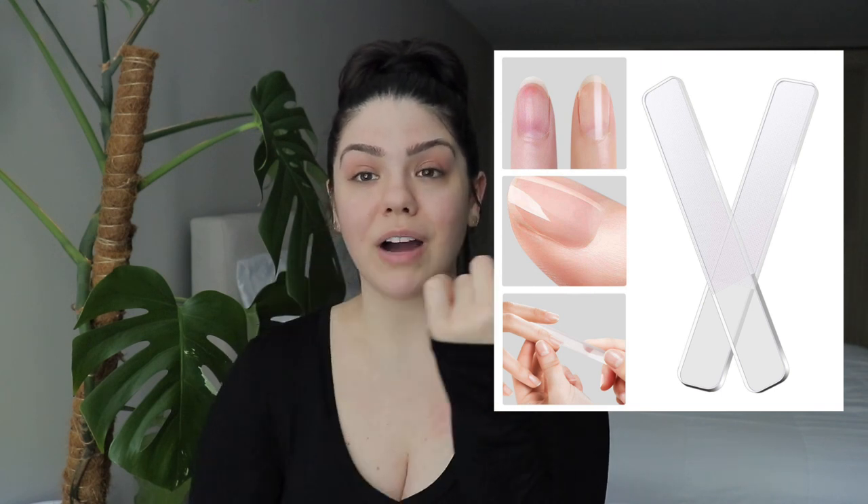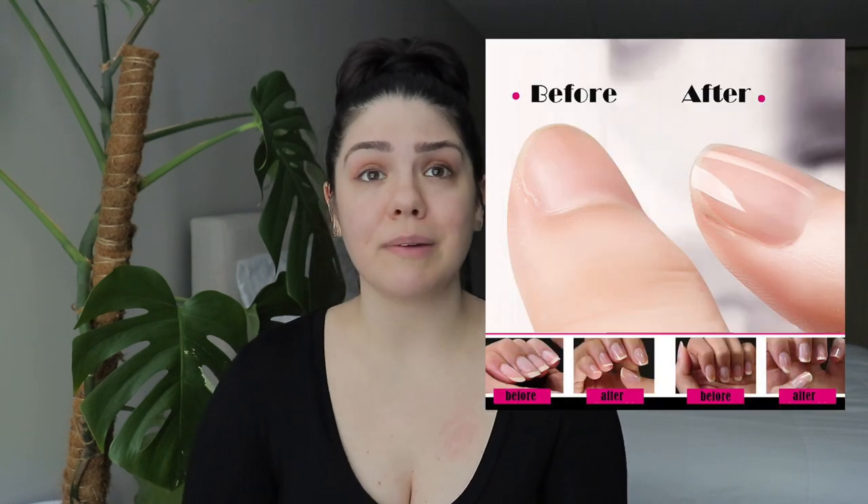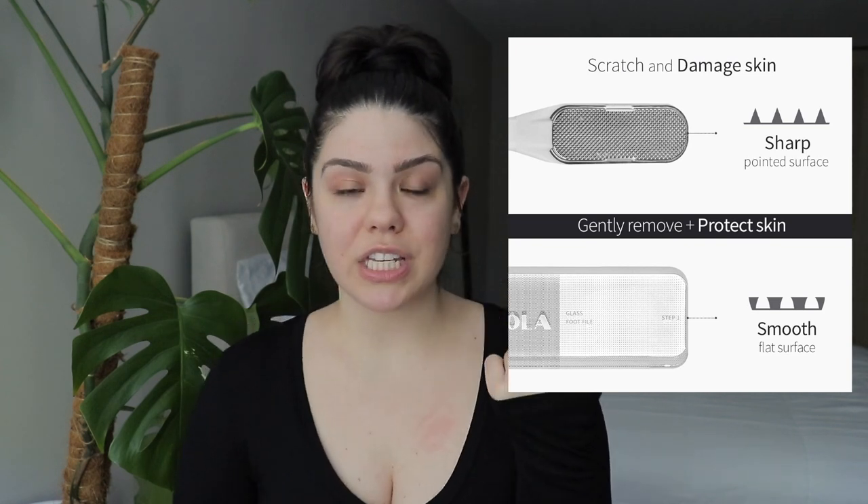Reusable nail buffer and file — I have two of these. The first is a glass nail filer for my nails. I keep my nails short, file them regularly, and with that same file I can buff them out to make them look super shiny, like a clear coat. I've had this since 2020 and I'm never going back to regular nail filers or purchasing shine polish. This one glass filer does it all — huge money saver if you love that clean, shiny look.